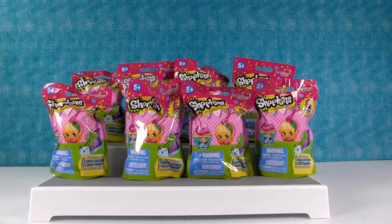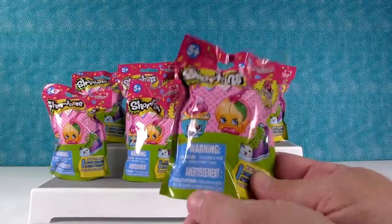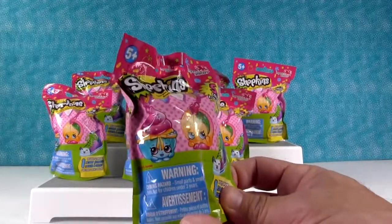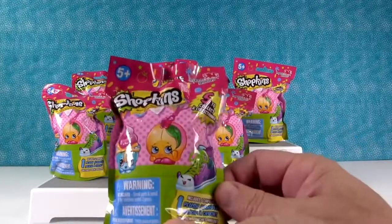Hey everybody, it's Paul. And Shopkin Shannon. Actually, it should be Shopkin Shannon and Plush Paul. Yeah, hey guys, it's Shopkin Shannon. And Plush Paul. We are here with a brand new Shopkins Plush Hanger Collection. Series 3 — it's a new series and there are five new ones to collect.